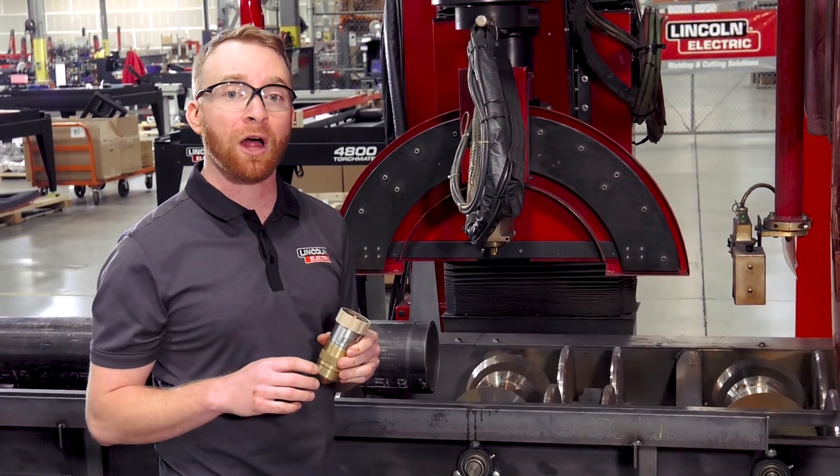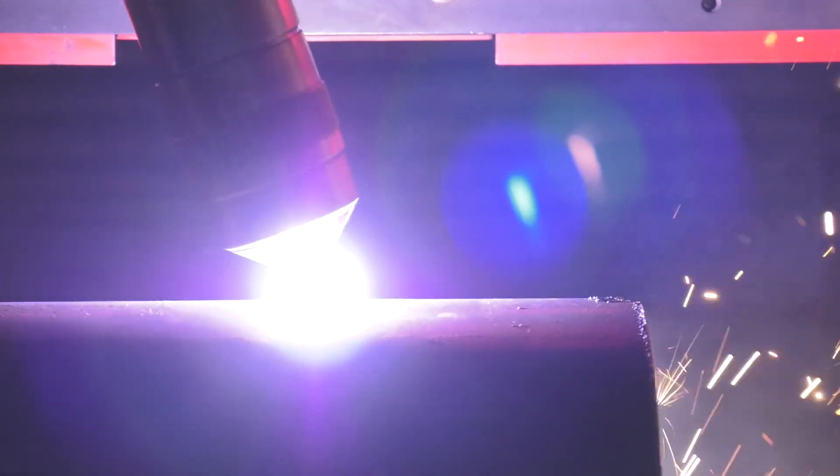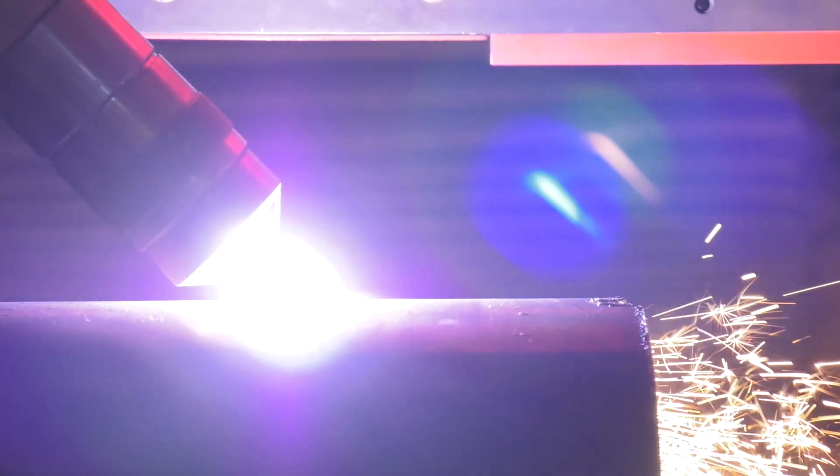You can also control operating costs by using the same set of consumables to cut, mark, and bevel, reducing operator change out times.